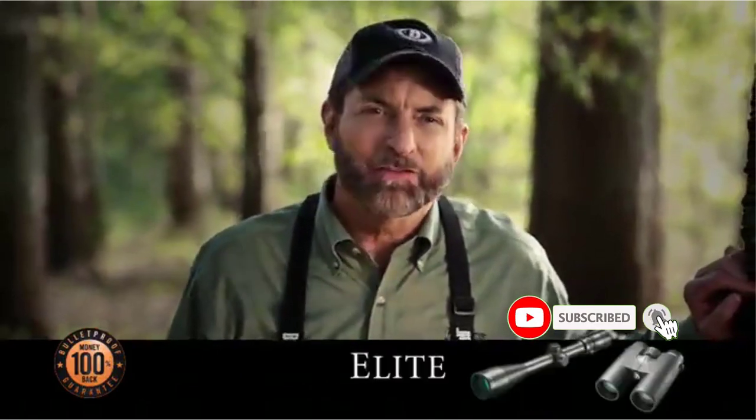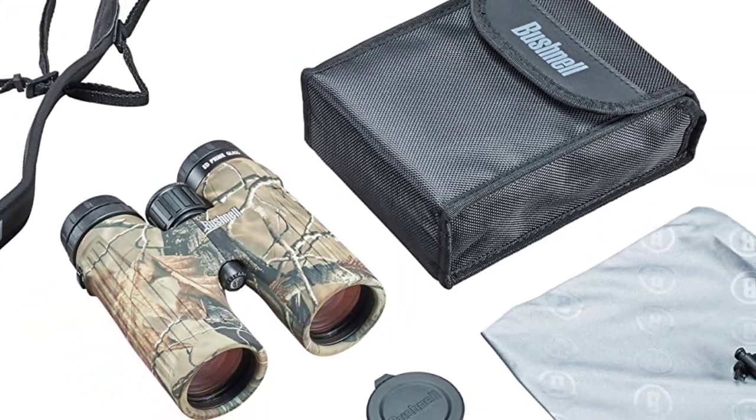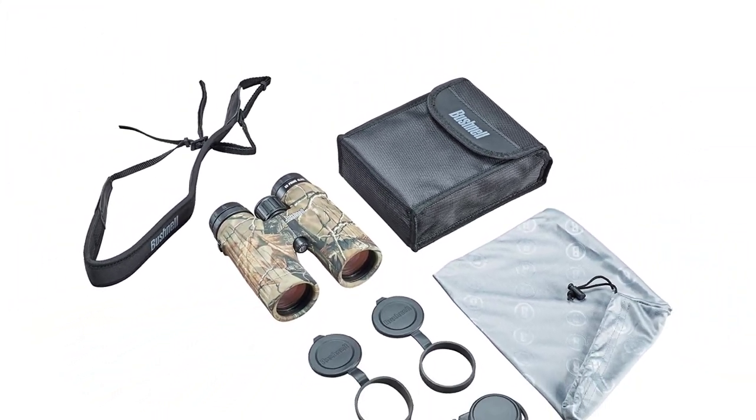It is all housed in a lightweight magnesium chassis with soft-touch grips. But that's not the best part — the Bushnell Legend HD binoculars are covered by the best in industry guarantee.